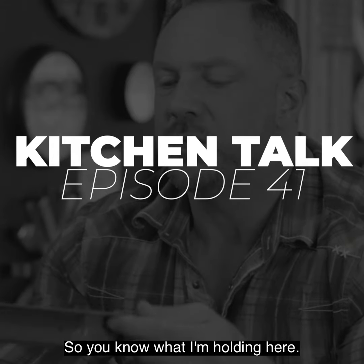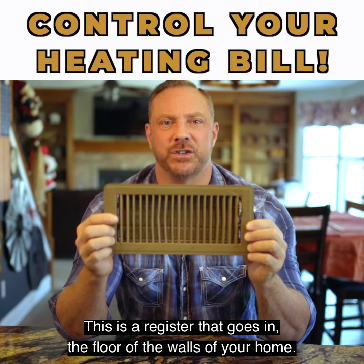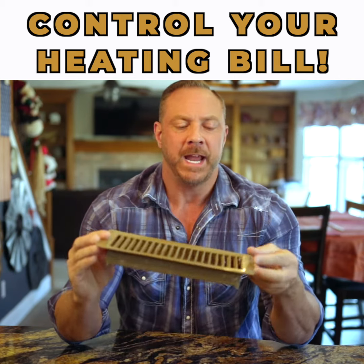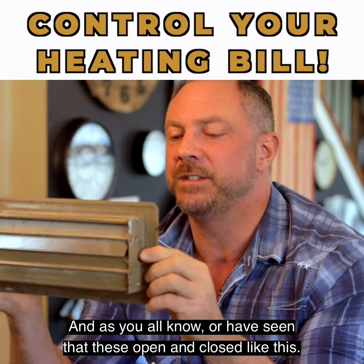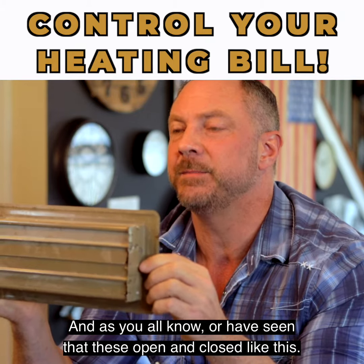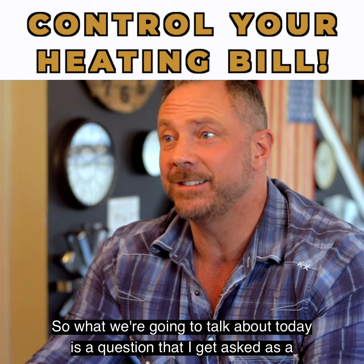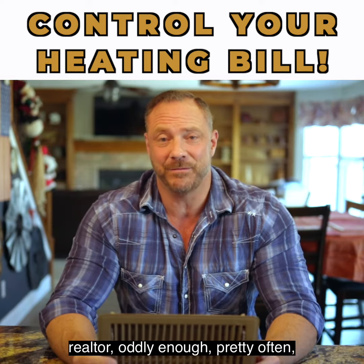So you know what I'm holding here. This is a register that goes in the floor or walls of your home, and as you can see, these open and close like this. What we're going to talk about today is a question that I get asked as a realtor, oddly enough, pretty often.